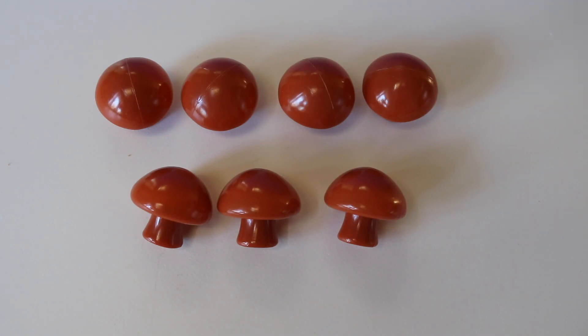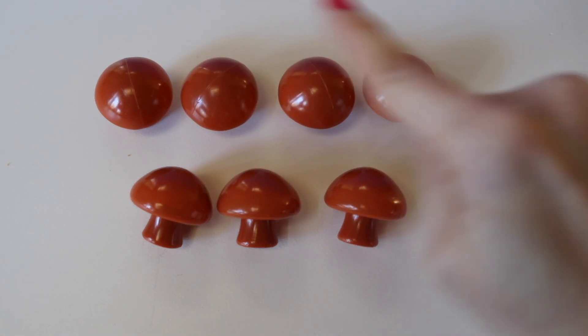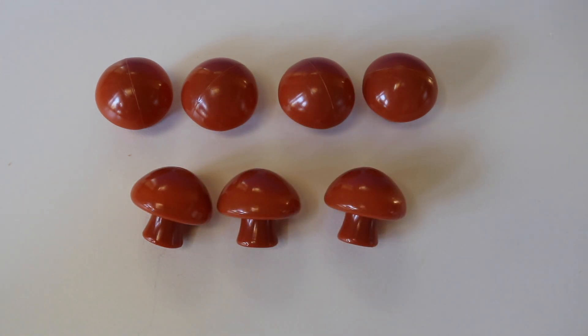How many mushrooms? One, two, three, four, five, six, seven. Seven mushrooms.